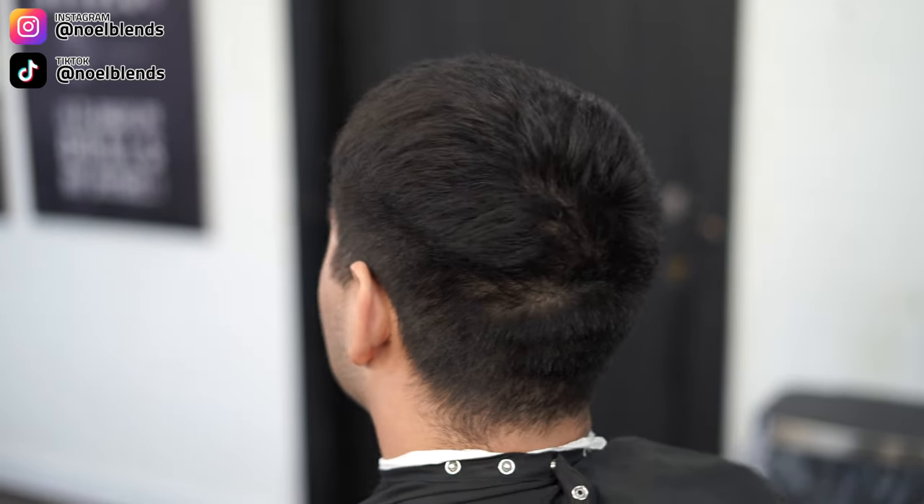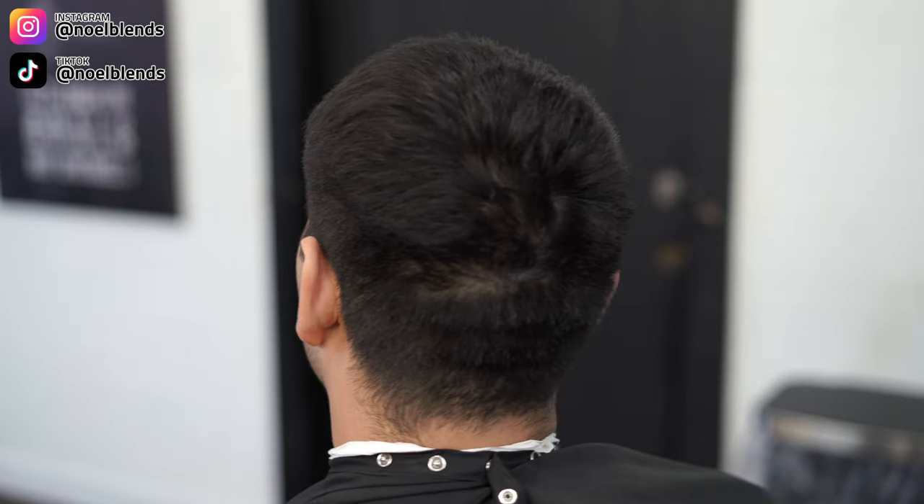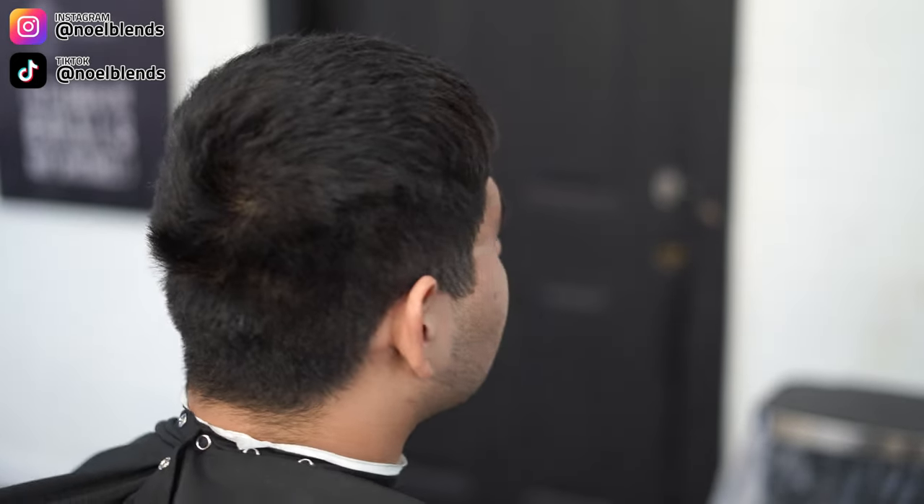YouTube, what's going on, it's your boy Noel Blends. We are back at it again with another haircut tutorial. We're gonna be doing a mid drop fade, and I'm gonna show you guys step by step how to do a nice compressed blend and the exact steps I do to achieve this type of look.